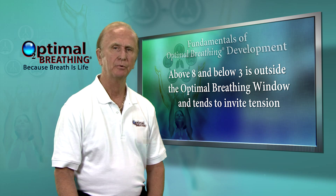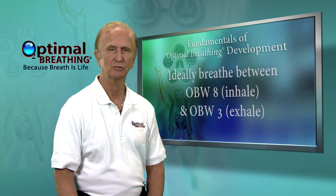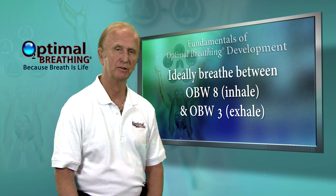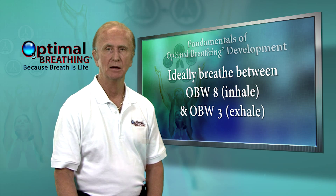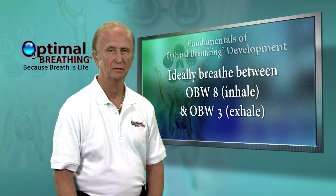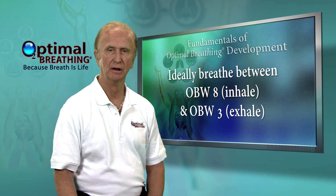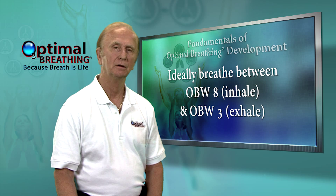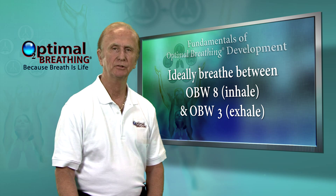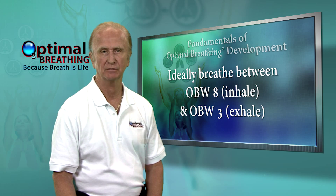So, when I say breathe during practice between the window of 3 and 8 — or 4 and 7 as a softer form — you breathe to 7 or 8 and never strain on the inhale. Then make sure you do not go past 3 on the exhale. In this way, you begin to develop a habit of staying mostly between 3 and 7.